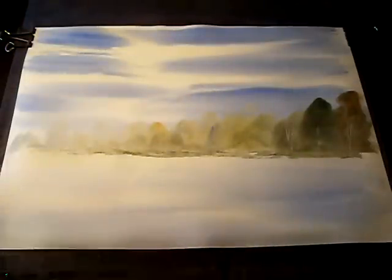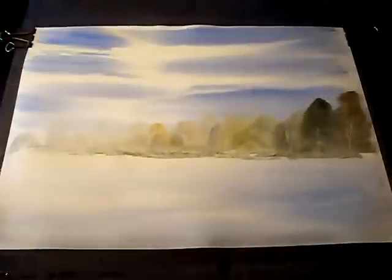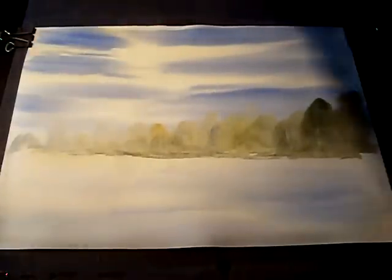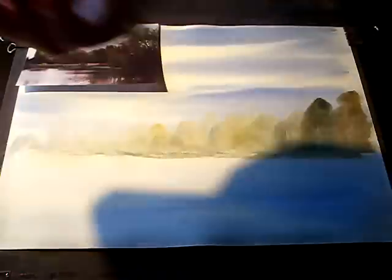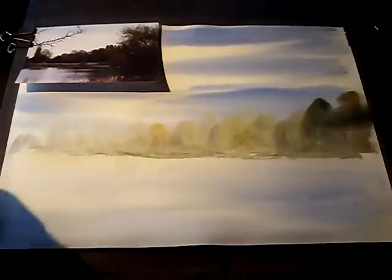Now I'm going to clean the brush and check if the paper's dry. I'll put it on the dryer first. Now I know that's dry. I'll stick the photo over here so we can all see what we're working with. The next thing I'm going to do is work on the foreground area in front of these trees.